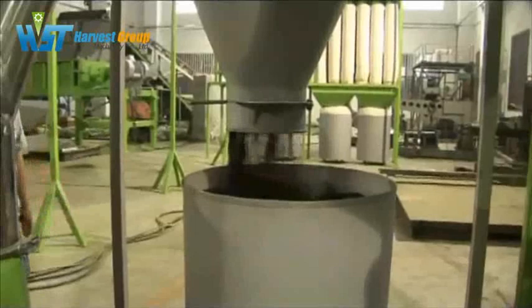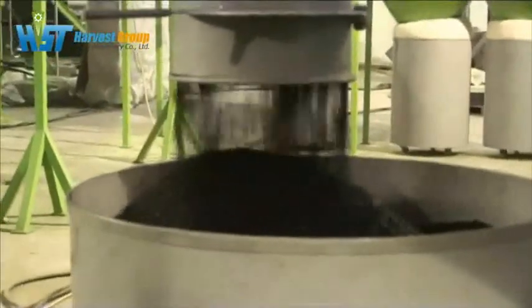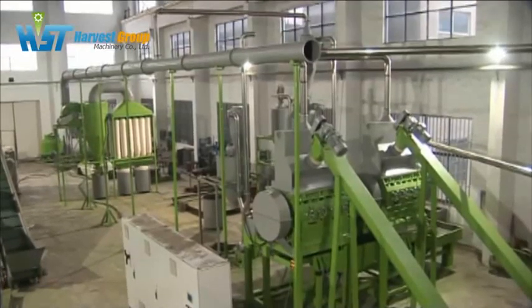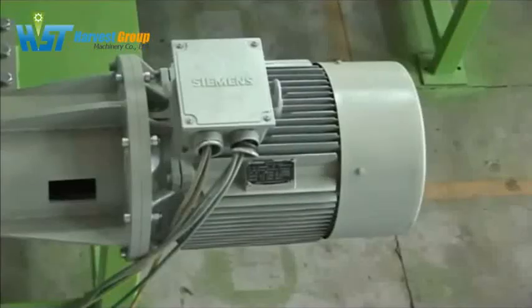Now you can see the DuraShred Tire Recycling Plant. This line is controlled by a well-designed automatic control panel. Only two to three people are required to operate the whole system, and we use Siemens PLC to reach these functions.